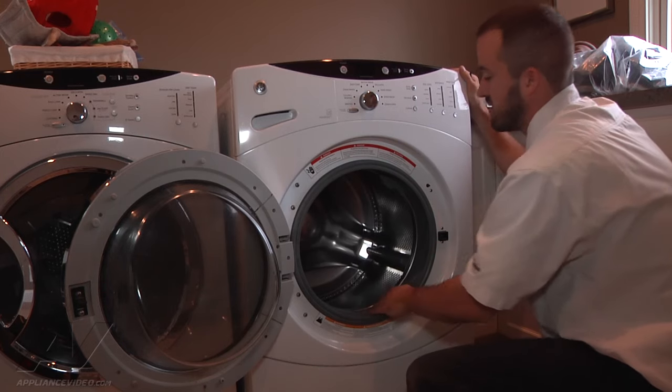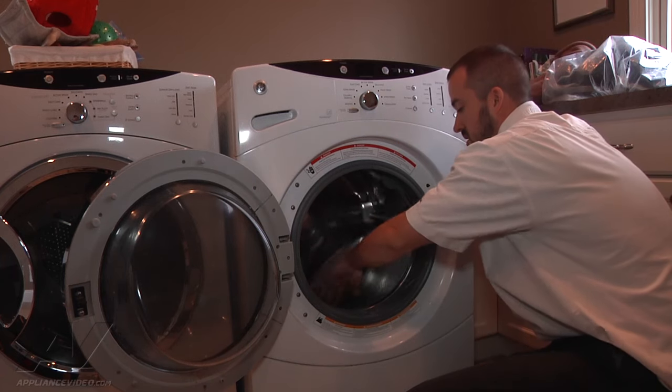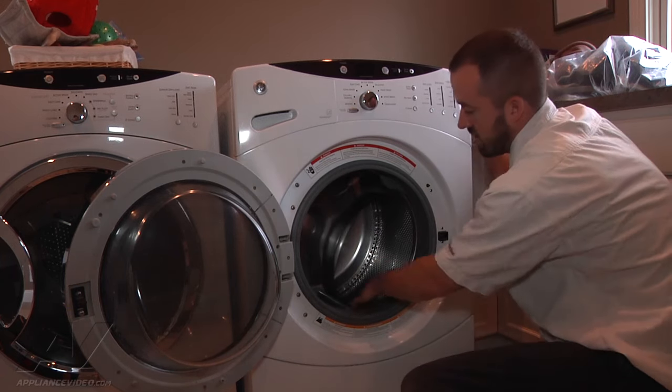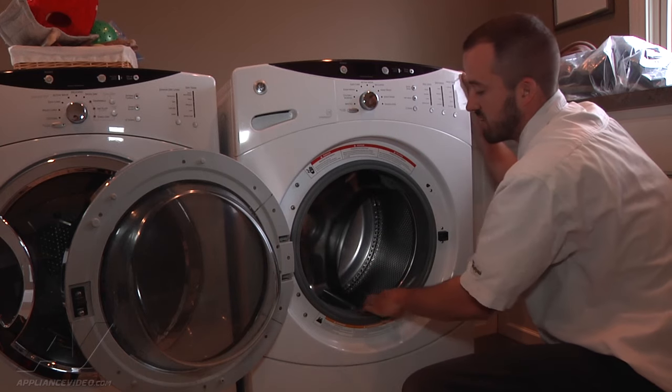The drum itself has actually broken free on the back of the trunnion — it's kind of like a spindle that holds the whole drum assembly in place — and it's kind of free floating.